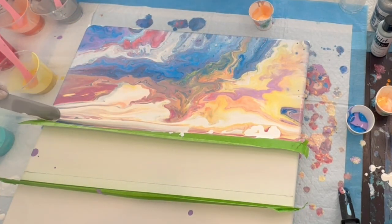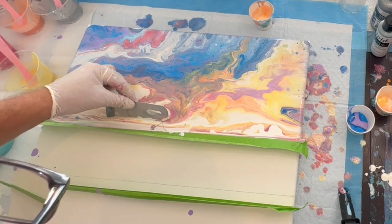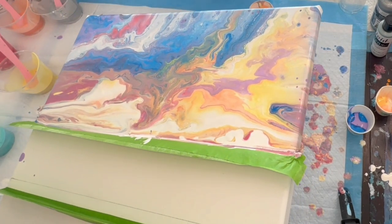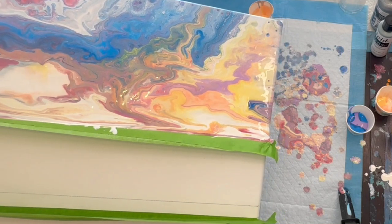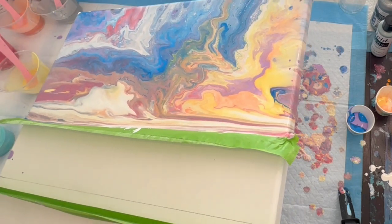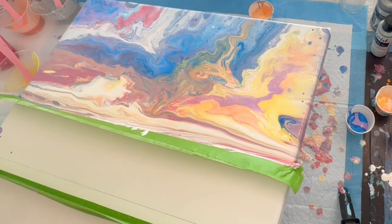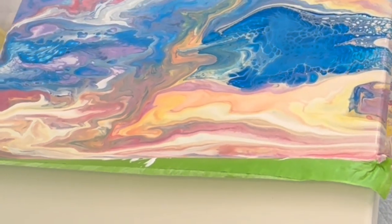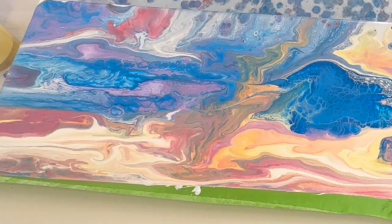I'm using my Tracy Reid swiping tools that I love so much. If you haven't seen her swiping tools, go check out her Etsy shop. I'm going to keep tilting back and forth, putting more of that lighter color back into the horizon, then adding the blues in a little bit. I wanted to show you this part somewhat in real time because it can be a lengthy process to get what you want, and using my skewer a little bit here and there through the clouds.